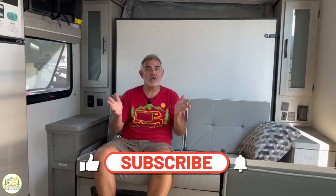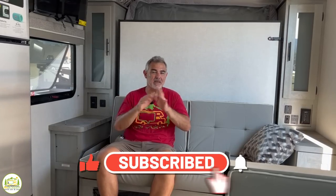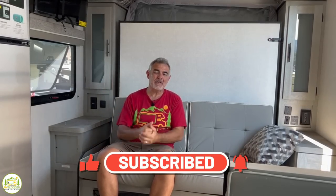Hey guys, Mike from RV Blogger here in front of the camera and Susan's behind the camera. If you've seen us before on YouTube, welcome back to our channel. If this is your first time seeing us, welcome aboard. Susan and I make tons of videos all about RVing, and we also invite you to check out our website rvblogger.com where we have hundreds of helpful articles all about RVing too.